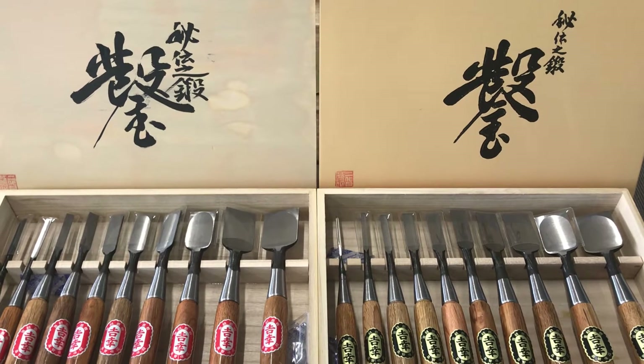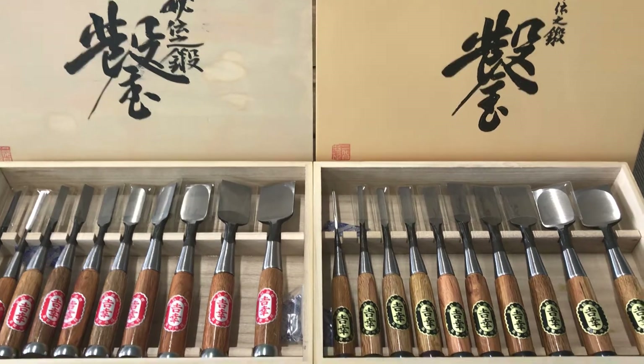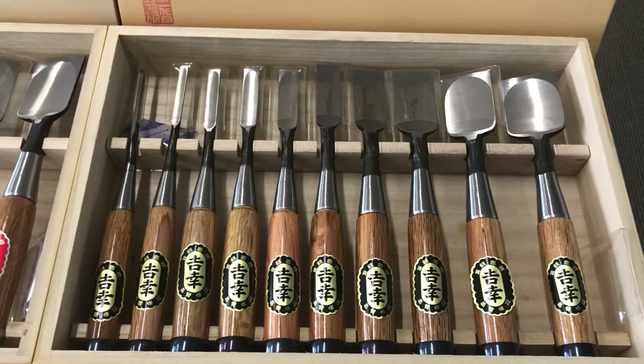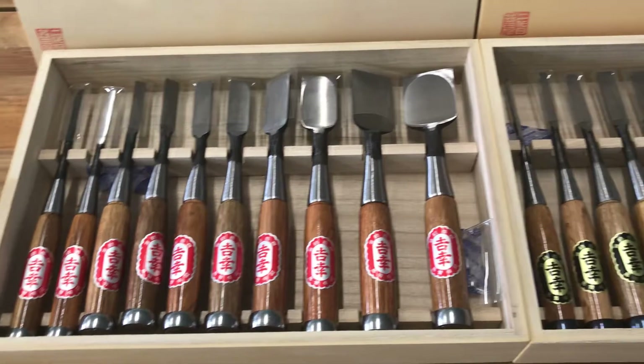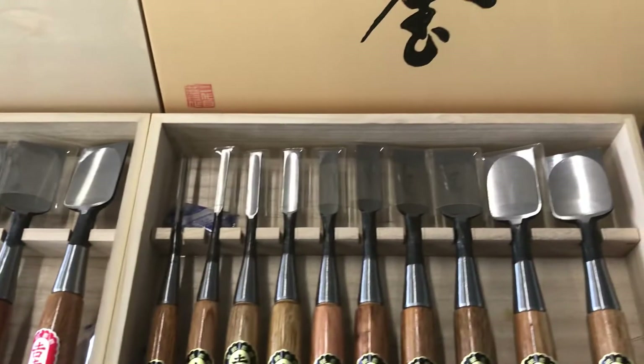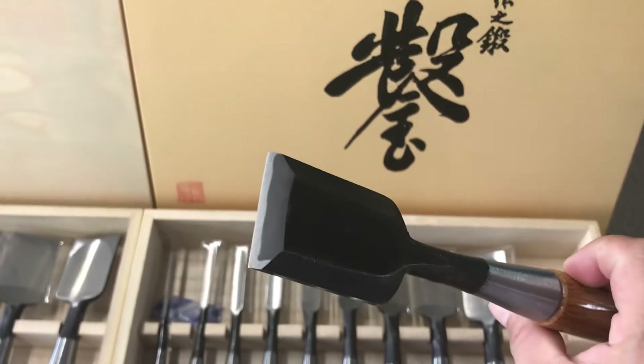Hello guys, today we'd like to introduce you to two sets of chisels — one for professionals with black labels, and the other one for amateurs. So what's the difference? Firstly, the material is different.